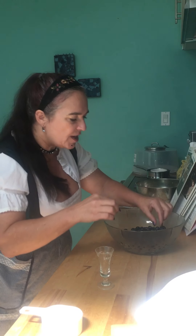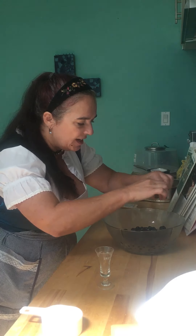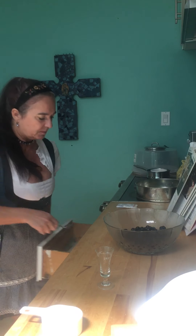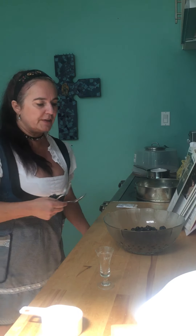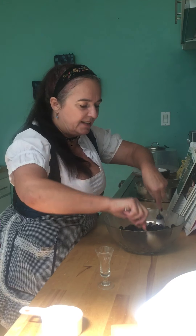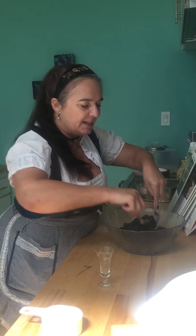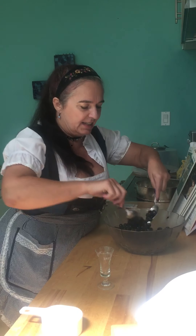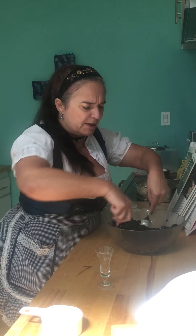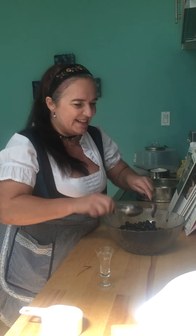There's a little stem in there — that sometimes happens. We're going to give these a good toss and let the blueberries marinate in the shot of orange liqueur. That already smells so good. We're going to set these aside and now for the really interesting stuff.